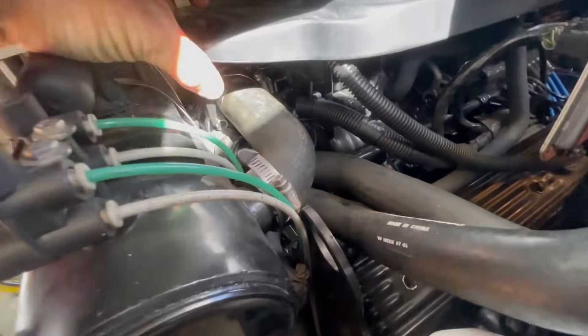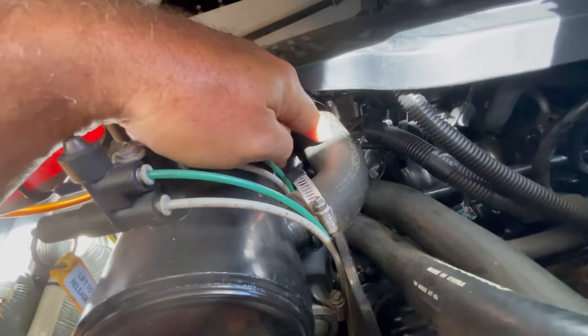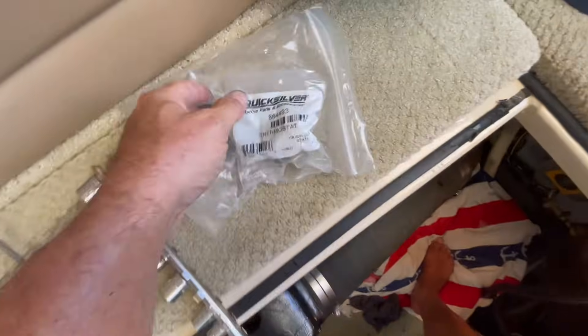Something I did already but didn't get on camera — we replaced the thermostat for the motor. The thermostat is on the coolant side of the engine. Back in there there are two bolts that hold the flange where that hose connects. You unscrew those two bolts, that fitting comes off, and the thermostat is right behind there — very simple to replace. Just in case the thermostat wasn't opening correctly, now we can eliminate that as the issue for the motor overheating. This is one of the new thermostats for this Searay Cruiser 6.2 — it's a 170-degree thermostat.